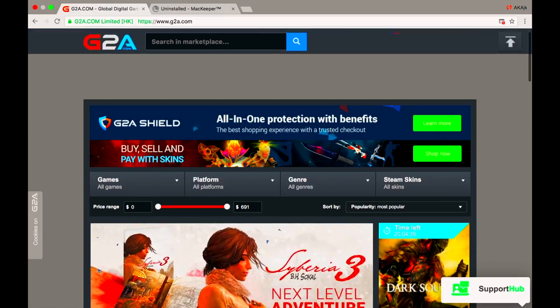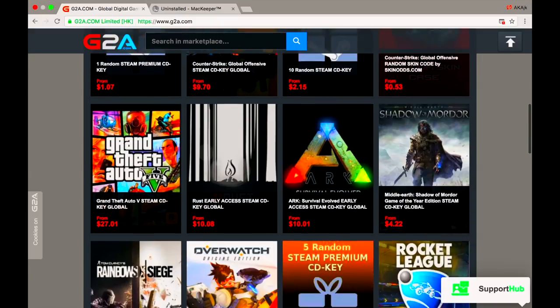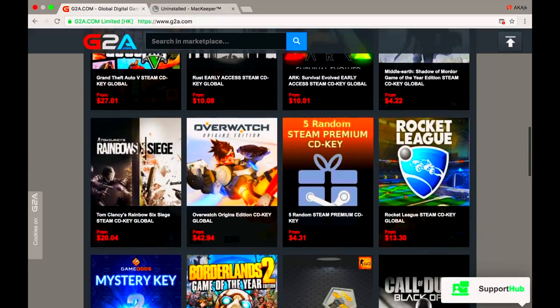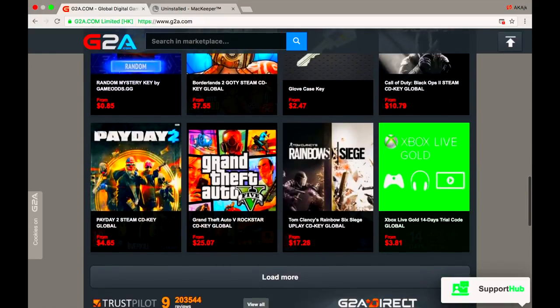Don't forget to check out G2A.com for the cheapest CD keys available for all different platforms — Xbox, PSN, PlayStation. I'll leave the link in the description.